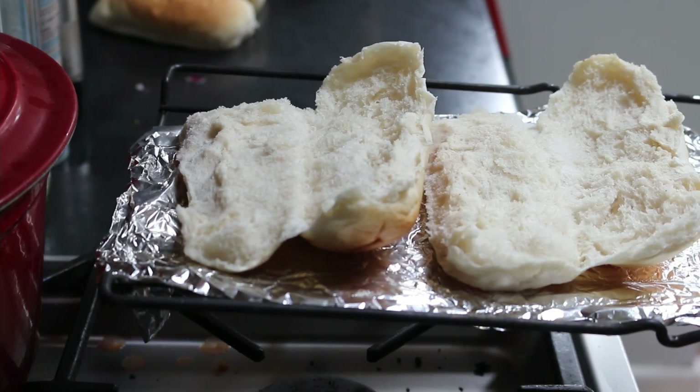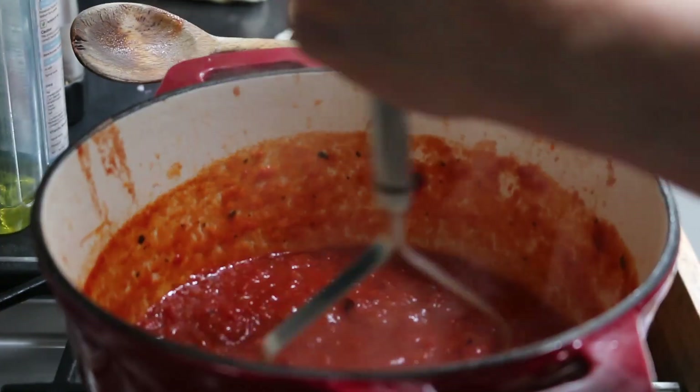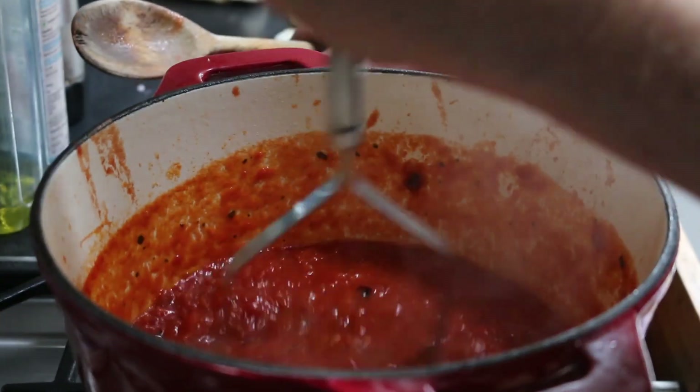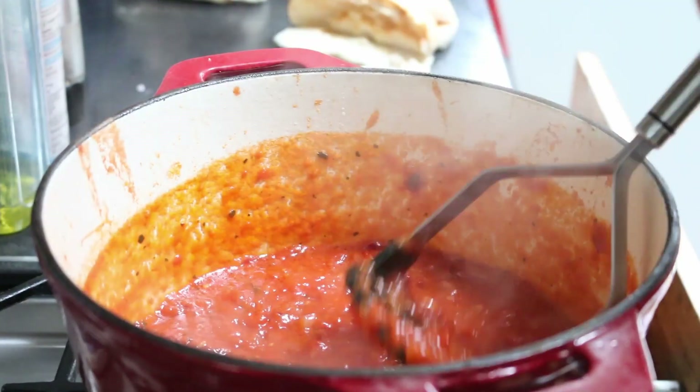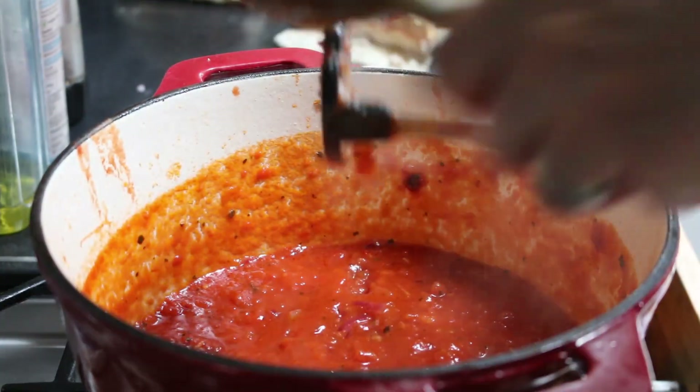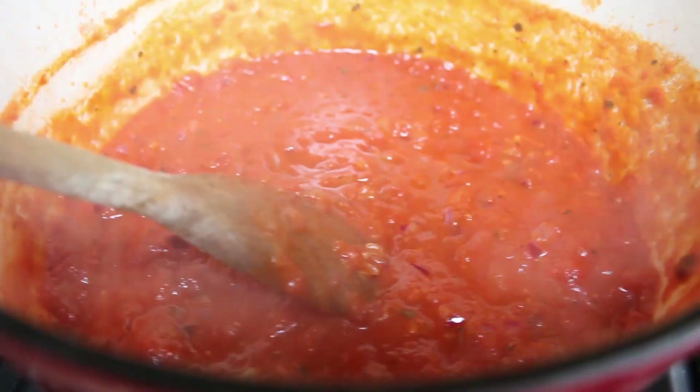Once the tomato sauce is ready, I like to mash it down a bit to help break down the tomatoes further. This helps thicken the sauce even more, and it's got a really nice consistency now — absolutely lovely.